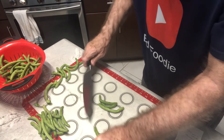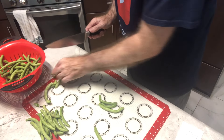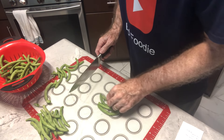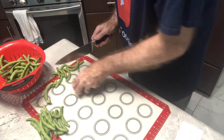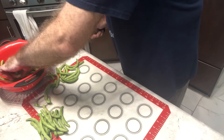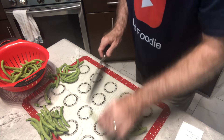If the beans are shorter than the four inches, that's fine. That's not a problem. You just want to make sure we leave about a quarter inch to half inch headspace at the top of the jar so that it seals good and most of that oxygen's out of there.